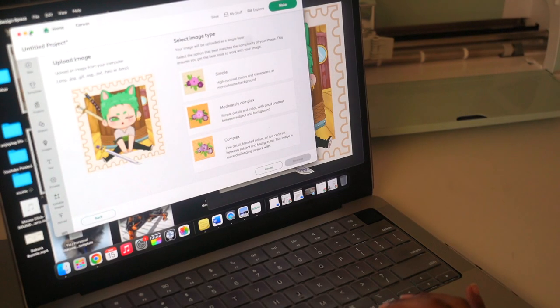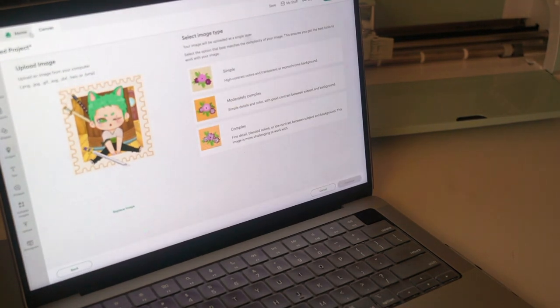So setting up the Cricut machine was pretty easy. I put it too close to my wall and I kind of messed up the little tray that you put in the machine, but she's still working and she's still kicking, so she's fine.